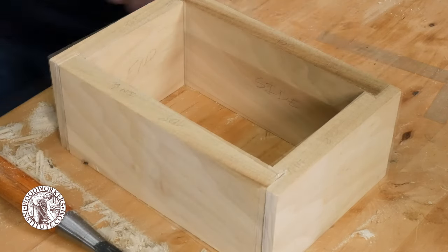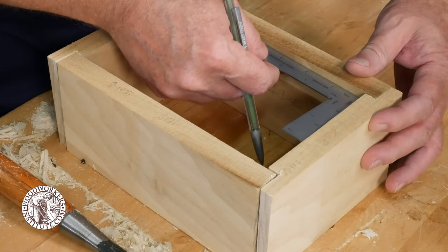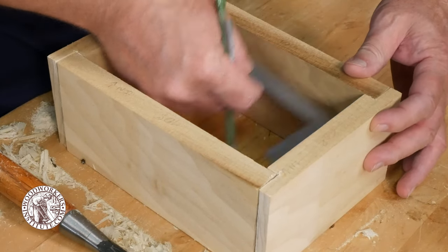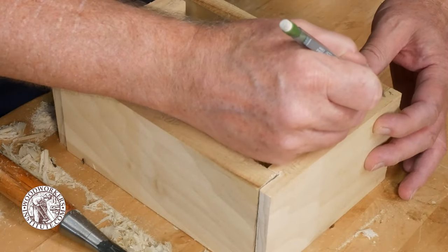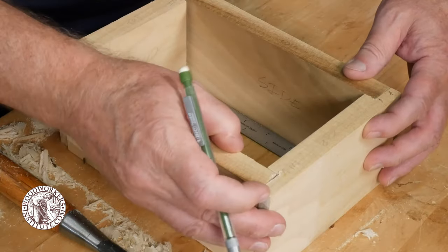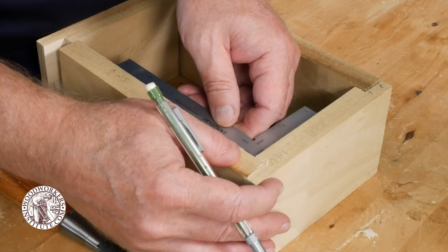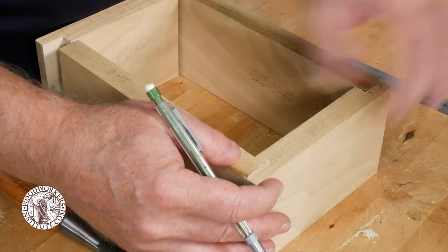Use a square to help align the workpieces and then use a pencil to mark any high spots in the joint that may need to be addressed to get a tight, gap-free joint. Check the fit of each and every joint around the box before moving on to the next step.